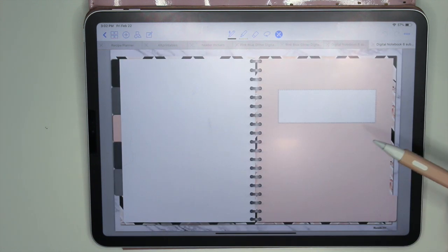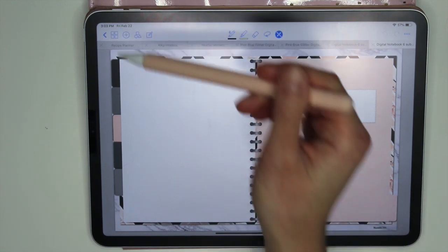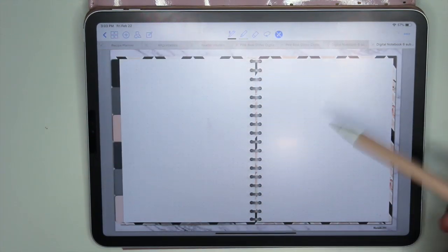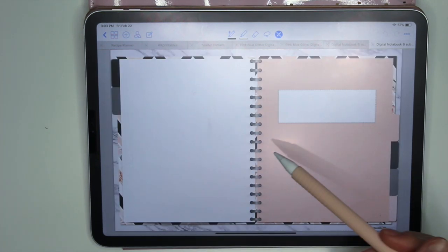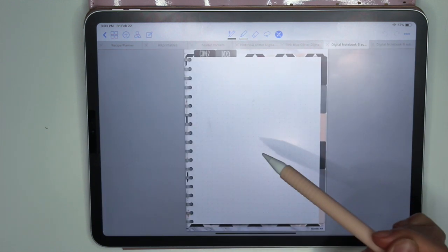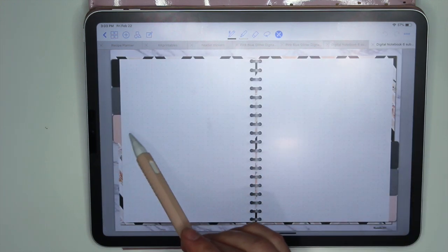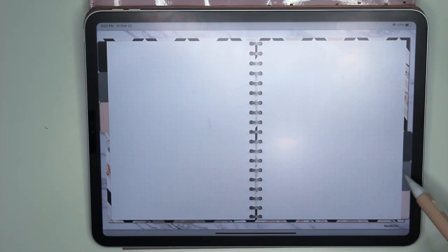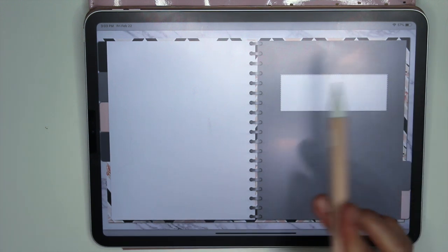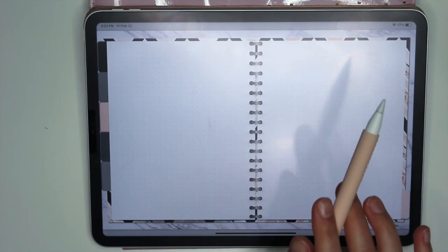Whether you want a vertical or horizontal version, you can still duplicate any of the included pages — dot grid, grid, lined, or blank. In the horizontal you have to be careful when duplicating because the tabs do flip. You don't want to duplicate a page and include it in the wrong section, because the tabs will end up on the wrong side. In the vertical, since the tabs don't flip, you can duplicate any page and put it anywhere. In the horizontal, only duplicate pages right after the matching divider.